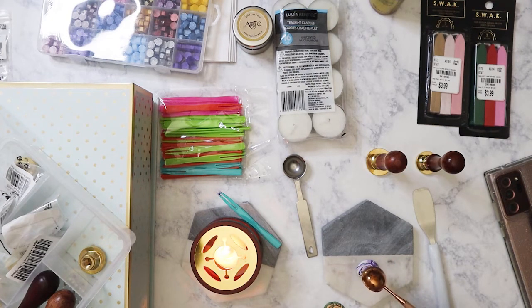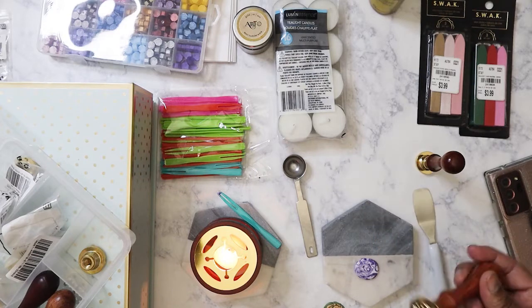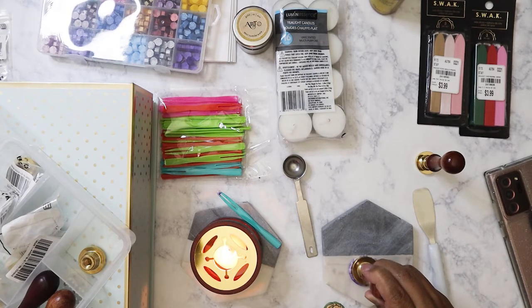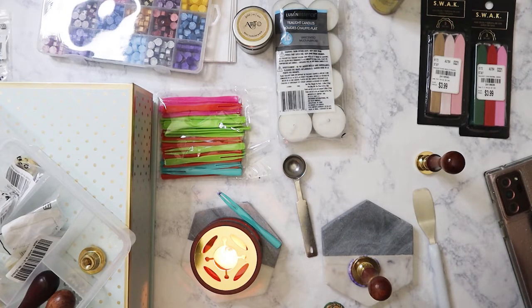Clarissa told me I actually need to use like four or five beads depending on the size, so I've started doing that — using more wax beads. The kit I purchased had like 600 beads, so why should I be stingy? Plus, the wax is not that expensive to buy.